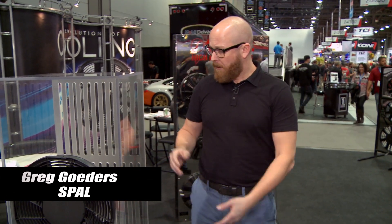Hi, I'm Greg Getters from Spall Automotive. What I'm talking about today is our new brushless technology.